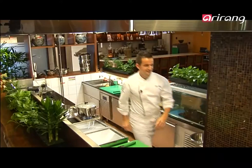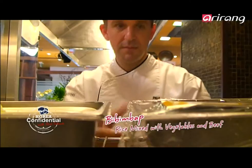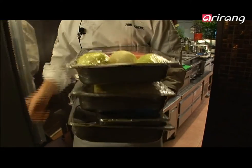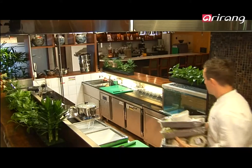Now it's time for the vegetables — this is one of the big components, lots of vegetables to prepare. All the vegetables will be cut in matchstick sizes. This is part of the beautiful presentation of bibimbap.